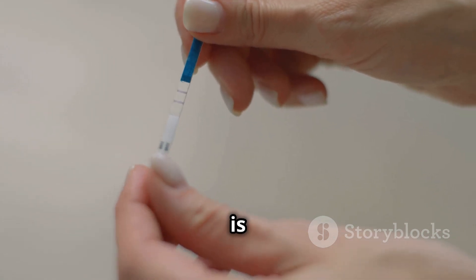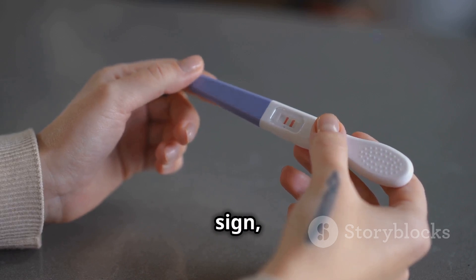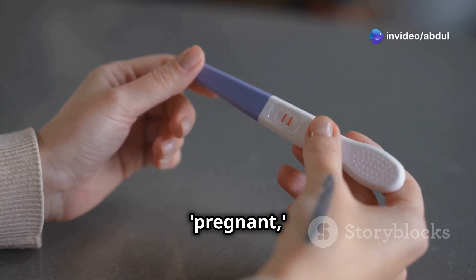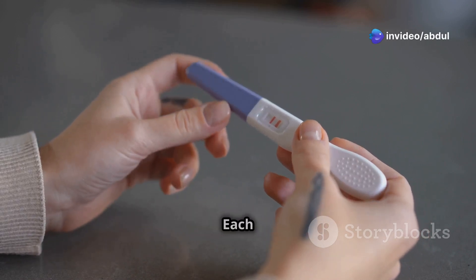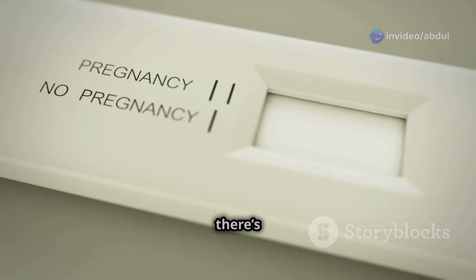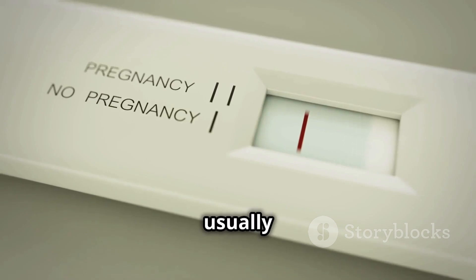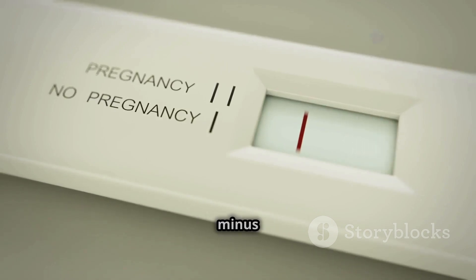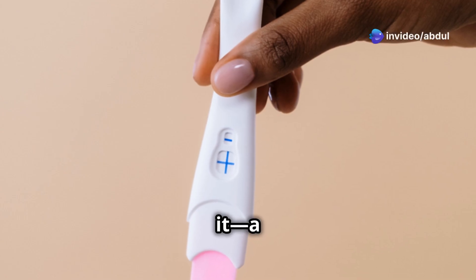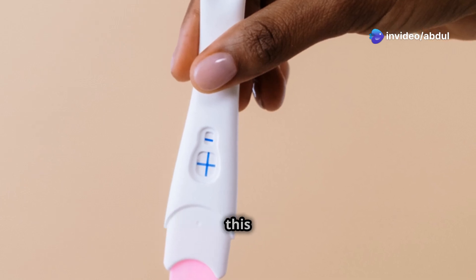Once the HCG hormone is detected, the test will show a positive result. This could be a plus sign, two lines, or the word 'pregnant', depending on the test — each brand has its own way of displaying a positive result. If there's no HCG detected, the test will show a negative result, which usually appears as a single line or a minus sign.